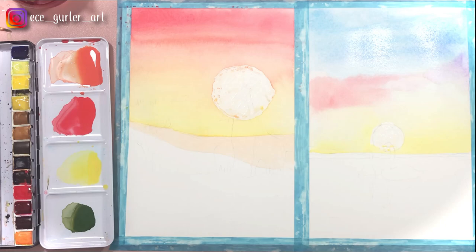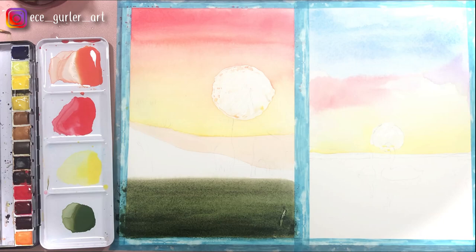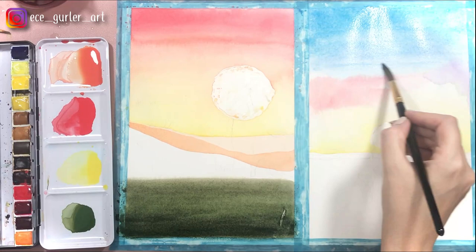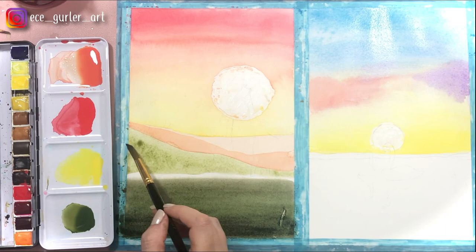If you have multiple mountains in one painting, the furthest one needs to be the lightest in shade, and as the mountains get closer to the viewer they get darker and darker. So as you can see I'm doing the second one which is closer to the viewer, so it is darker in shade. I am doing the second layer of the second sky — the more layers the better, especially in watercolor, because it gives depth. Now the last mountain I want to do in green because it's the closest one and it's going to be the darkest. I'm going to work on it later after it dries.